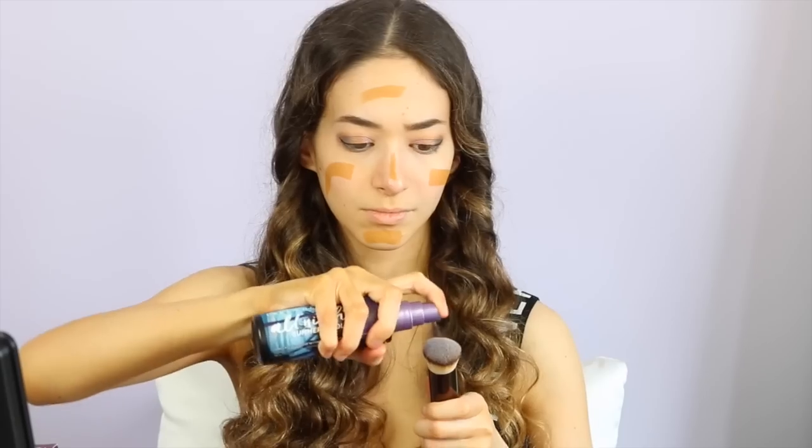Thank you Urban Decay for sending this to me — I'm going to give you my opinion on what I think of this. I'm now going to be taking my Jeffree Star Concealer, and it's in C10.